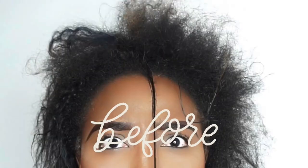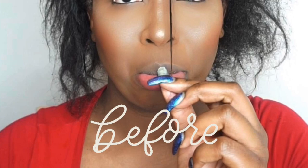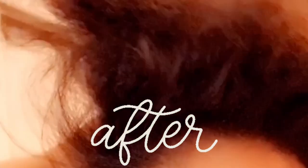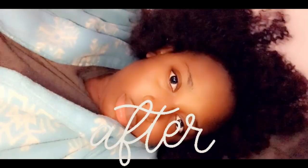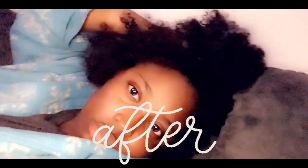Then I decided to make the biggest and the dumbest decision of my life — I decided to flat iron my hair. Guys, do not do this because it really damaged my hair; the heat damage was rubbish. I then decided to start using a rice water regimen and it changed my life. All of a sudden my hair started going thicker, stronger, and longer. So I'm going to show you guys how I do this recipe.